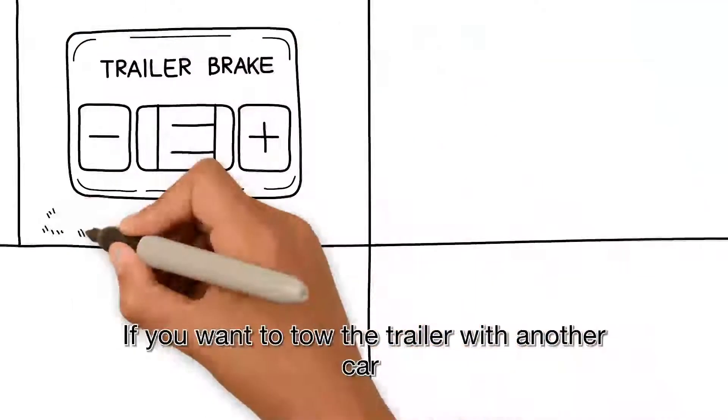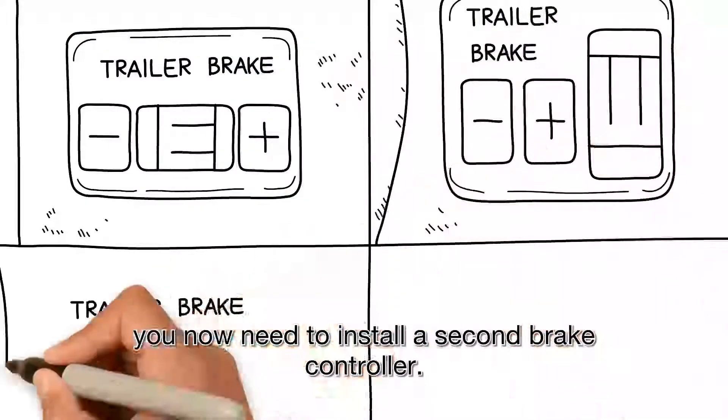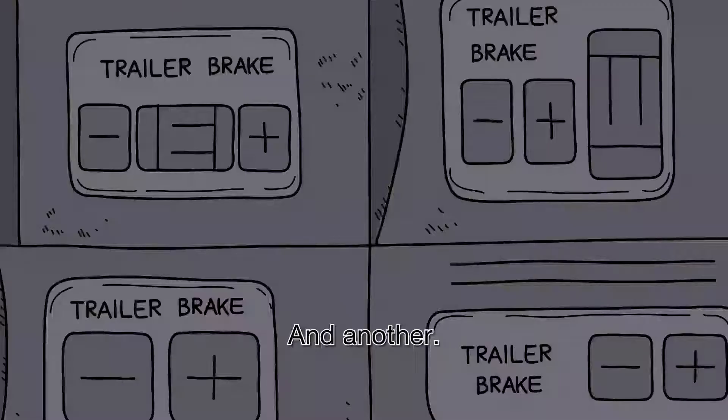If you want to tow the trailer with another car, you now need to install a second brake controller. And another. And another.